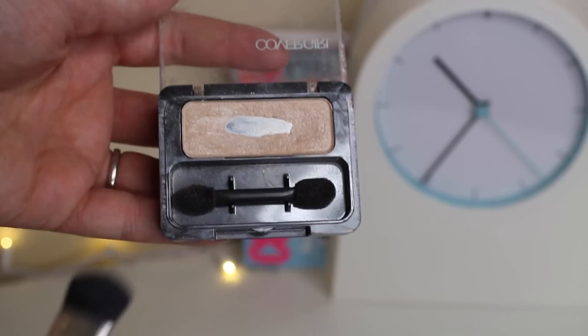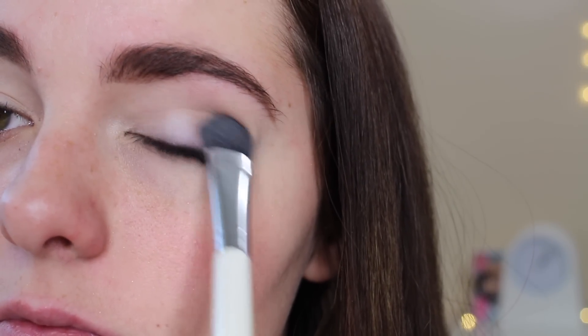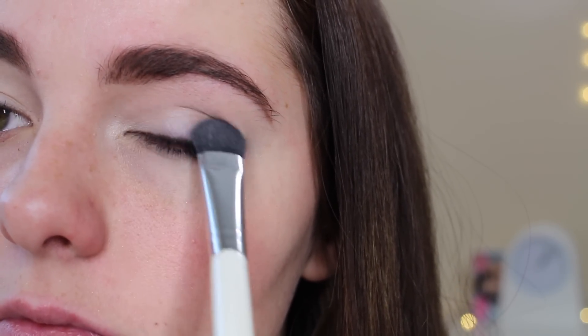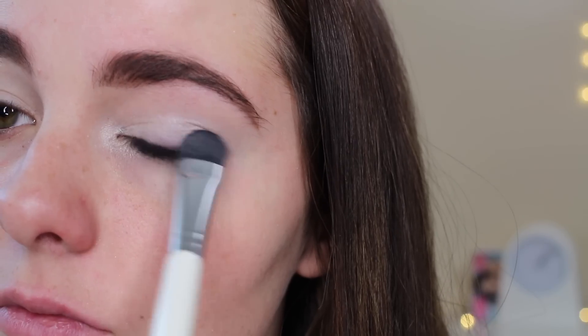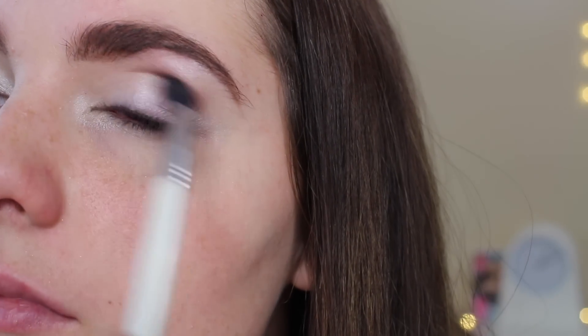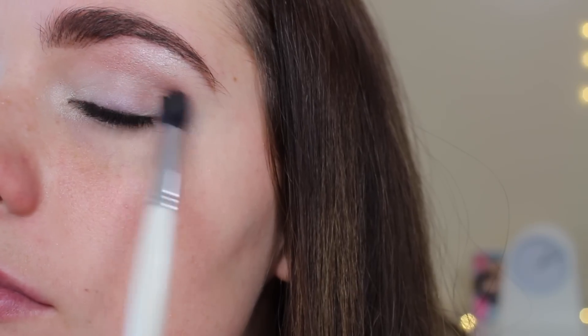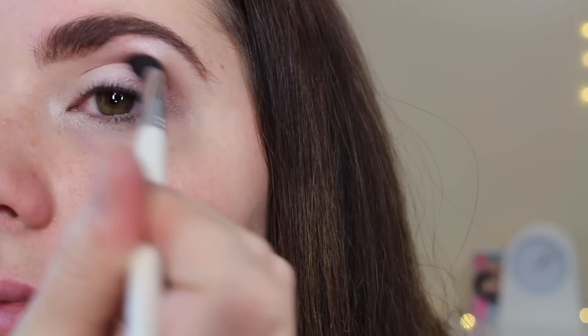Now I'm taking the CoverGirl eyeshadow in the shade Champagne with my All Over Shadow brush and sweeping that all over my lid. Champagne is an amazing base and this eyeshadow is a really affordable option. Now I'm taking the shade Toasted by Elf with my fluffy brush and working that into my crease. This sets up a good base so we can layer the darker colors over top. The shade has kind of an orangey brown feel, which kind of reminds me of Thanksgiving.